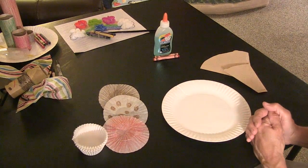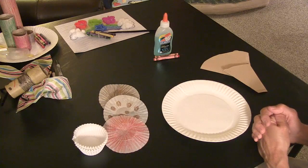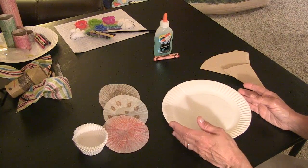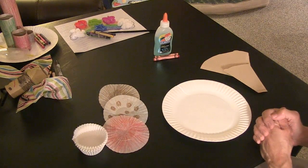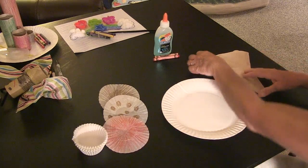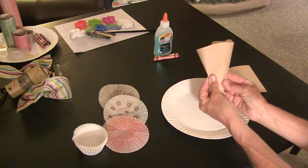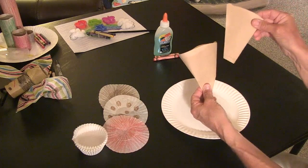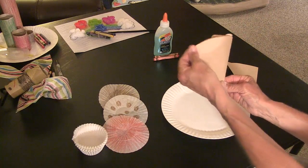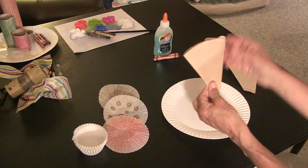Our first craft today, children, is we're going to make an ice cream cone. Because Patricia Polacco and her grandma made a thunder cake, but sometimes what makes me feel good is to have ice cream. In summertime, we really like to go for ice cream cones. The first thing I did is I took an ordinary coffee filter and I folded it back to make the shape of an ice cream cone — it looks like the sugar cone from an ice cream parlor. So you can take your regular coffee filter and make an ice cream cone.